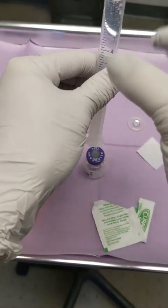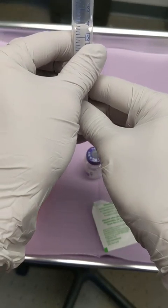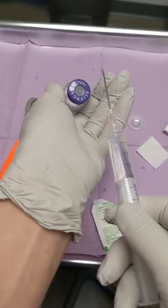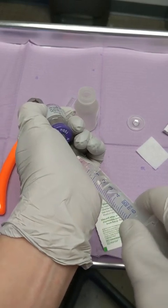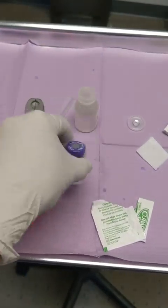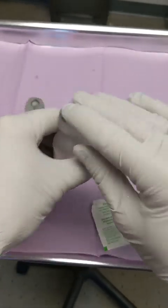Here I draw up 4 cc, just remove some air bubbles, and then I will add that to the Botox bottle. Here we go. Control the plunger so there are no bubbles, and roll the bottle a little bit to make sure I get all the powder of neurotoxin.